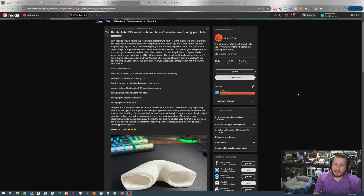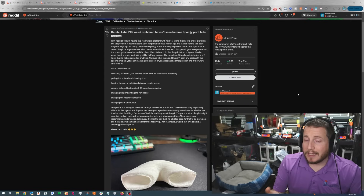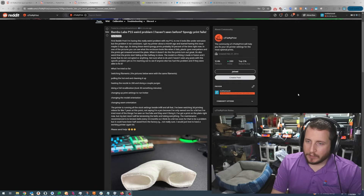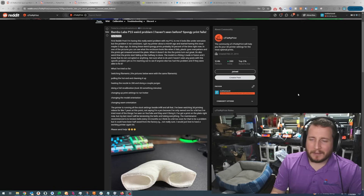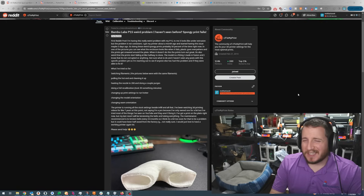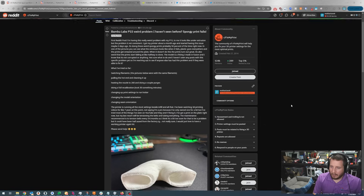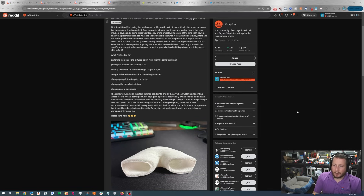What they've tried: switching filaments, pulling the hot end and cleaning it, heating the nozzle to 260°C and doing a couple of purges, full recalibration (took 30-some minutes, typical for a Bambu), printing hotter, changing model orientation, changing seam orientation. The printer is running all stock settings besides infill. They've been watching 3D printing videos for seven years, tried most things from YouTube, and nothing is fixing it. Last resort will be tensioning the belts and lubing everything — maintenance recommends tensioning every three to six months, so they think it's too soon, but it could have been half-assed from the factory.